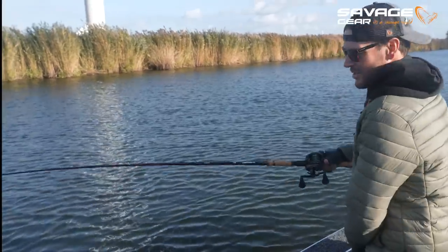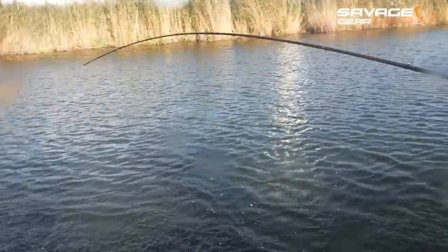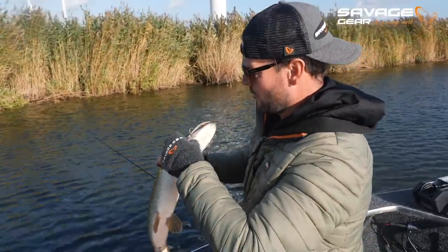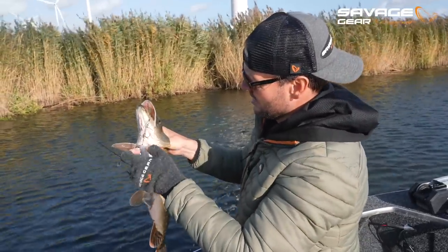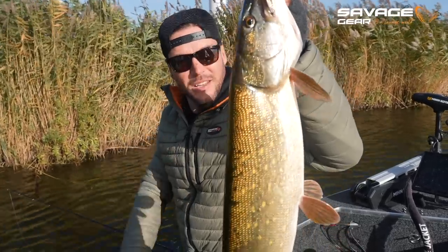So many fish — it's so unlucky, I missed two. I missed one. I don't know what this fish did, but here we go — nice! Only on a 20 centimeter Cannibal. Let's get her back.